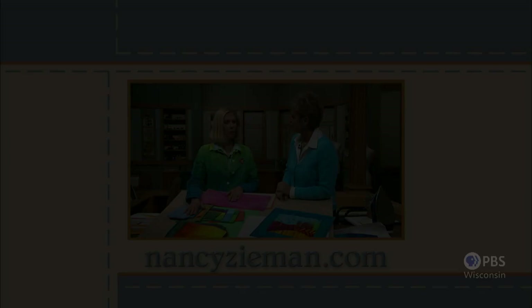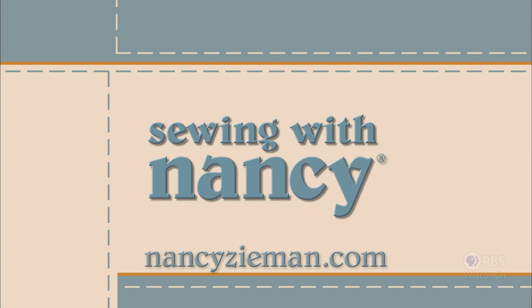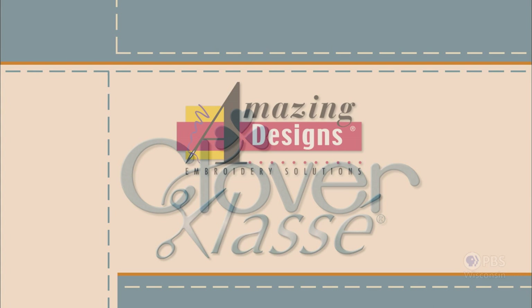Visit Nancy's website at nancyzieman.com to see additional episodes, Nancy's blog, and more. Sewing with Nancy, TV's longest airing sewing and quilting program with Nancy Zieman, has been brought to you by Baby Lock, Madeira Threads, Koala Studios, Clover, Amazing Designs, and Class A Needles. Closed captioning funding provided by Rowenta.